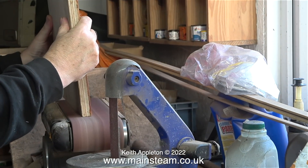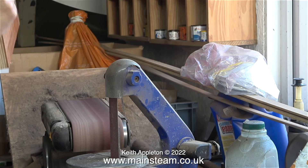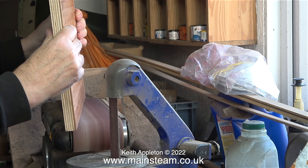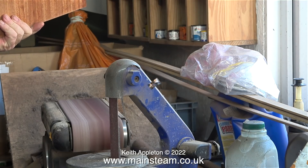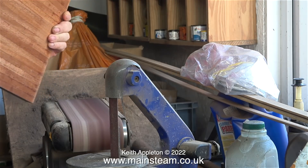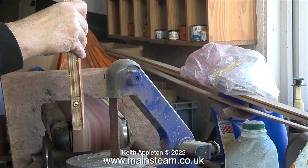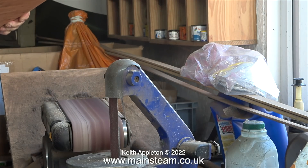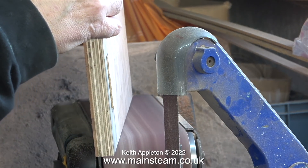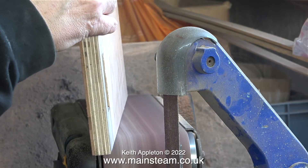Then I hold it perfectly flat to trim the plywood to match the mahogany. By doing it this way, I can easily tell when the mahogany is level with the plywood because the tone changes. You will notice that I frequently lift the board off the sander to have a look at it — like a lot of things, this does take some practice. I've made quite a lot of these baseboards so I've had plenty of practice. Once all of the edges of the mahogany planking are perfectly level with the plywood, I will stick some more mahogany planking to the edges. Taking my time with the job, all of the edges of the board were soon very flat.